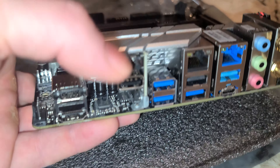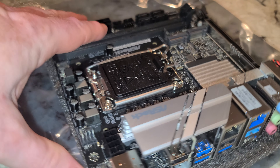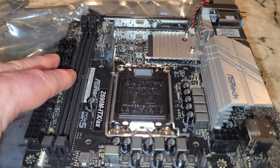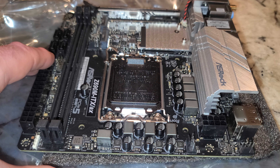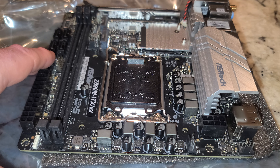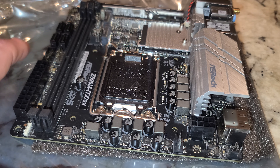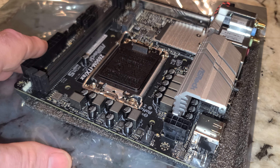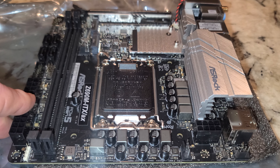The one thing we didn't call out — there it is — there's a little button for the BIOS flashback. We'll be able to flash this BIOS just by hooking up a power supply and a USB drive formatted to FAT32. With those two things you will be good to go. Thanks for checking out the video — please like and subscribe, thank you.